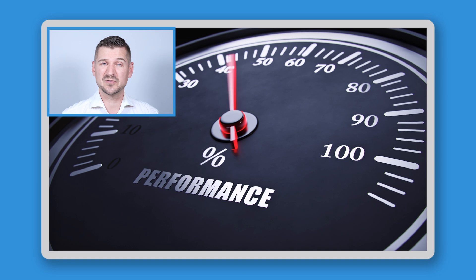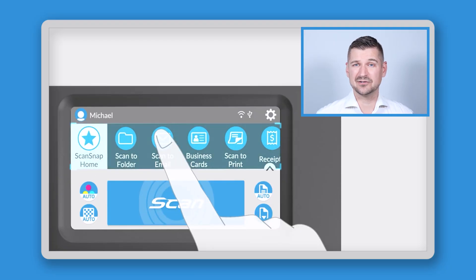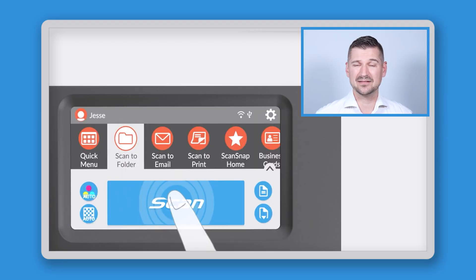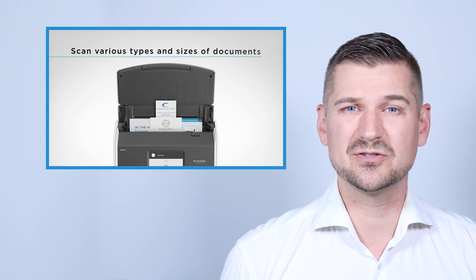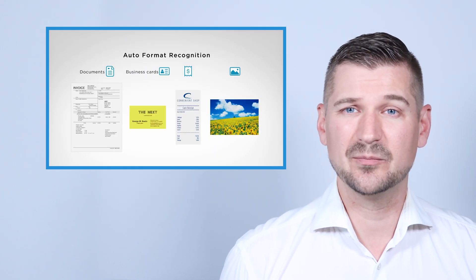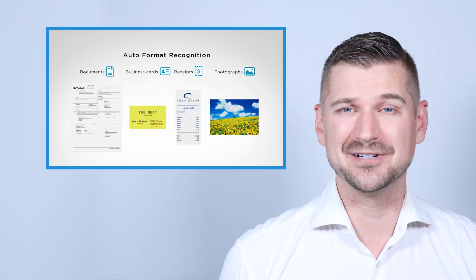So if you're a Chromebook user who loves the simplicity of cloud storage, the Chromebook Edition is ideal. In terms of performance, the iX1600 Chromebook Edition doesn't disappoint. The scans are crisp, clear, and incredibly fast. Plus the touchscreen interface is very simple to work with and intuitive, making it easy to navigate through different settings. The scanner also handles a variety of documents with ease, whether it's a stack of receipts, business cards, photos, or multi-page documents — the iX1600 handles it all.